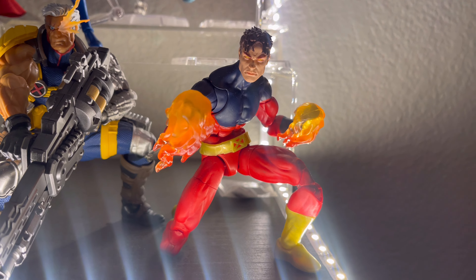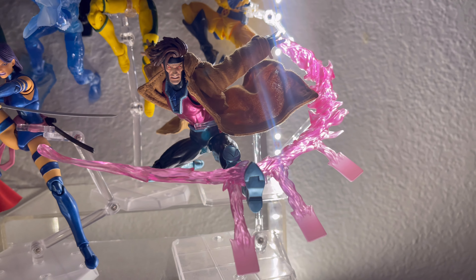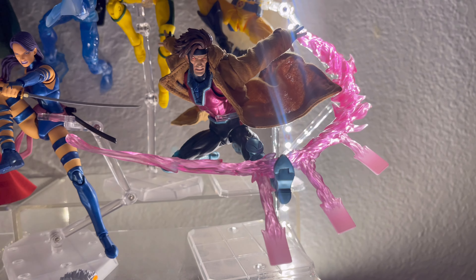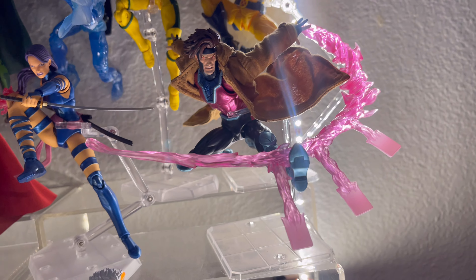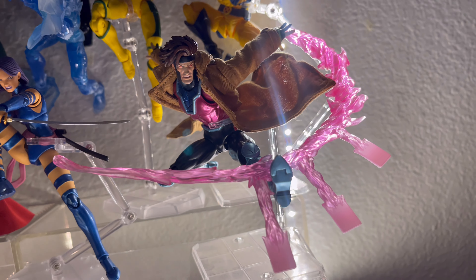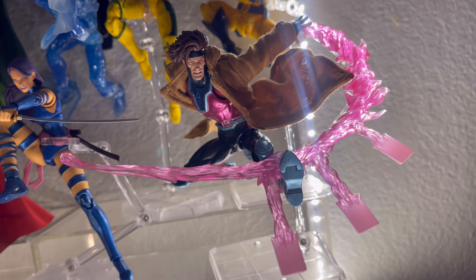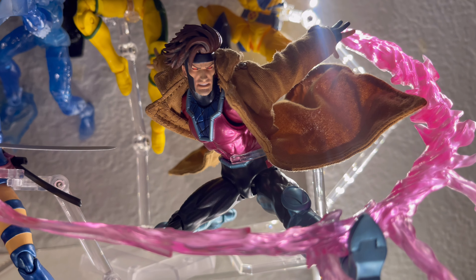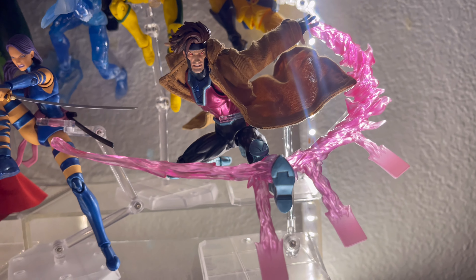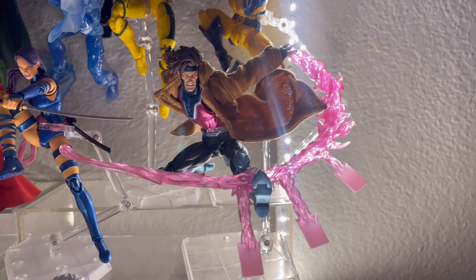Next up we got Gambit — this is my favorite figure in this whole collection. This is Mafex. Like I said, I have a mixture of Mafex and Revoltek figures because some Marvel Legends did not look cool to me or I just didn't like them. So that's why I got this awesome Mafex figure — he looks amazing. Looks just like Gambit from the 90s, with this effect piece he brings: kinetic cards, energy. One of my favorite figures, most definitely.